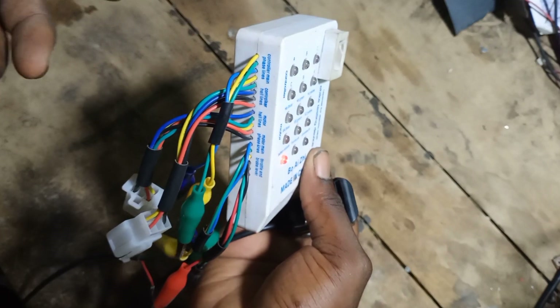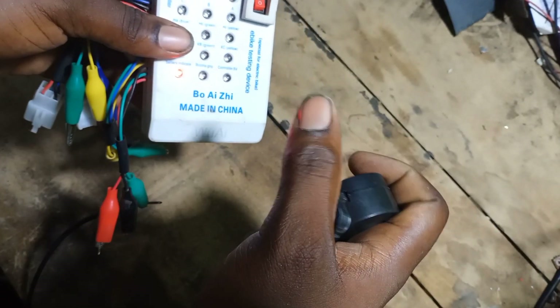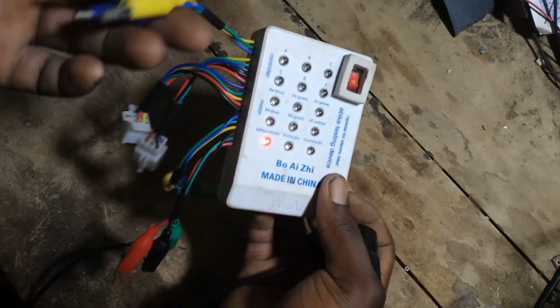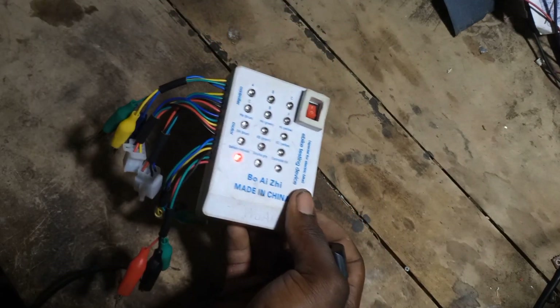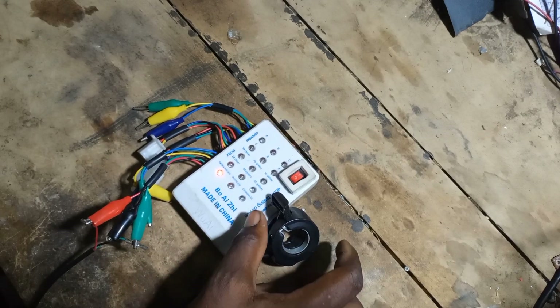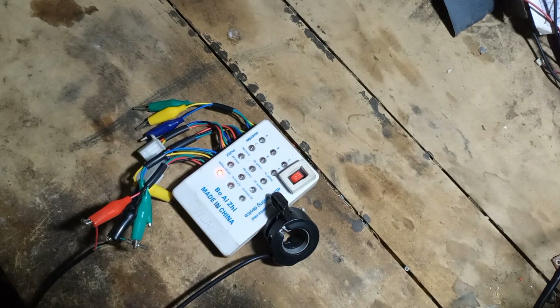On my next video I'll be using this same tester to test an e-bike hub motor, so stay tuned. Don't forget to subscribe to my channel so anytime I post new videos you'll be able to see them on time. That's all for today — see you on my next video, bye.